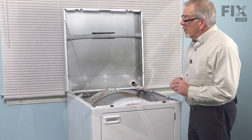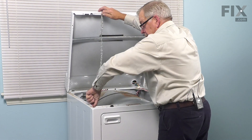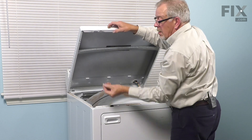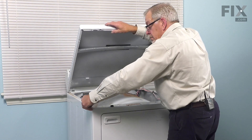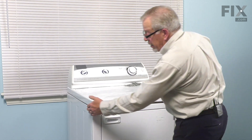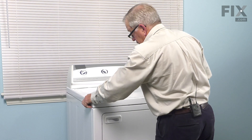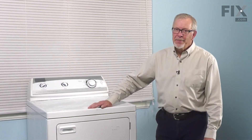Now we're ready to put the main top back down. We're now ready to remove our lanyard. Replace the little rubber bumper that we removed. Lower that front panel down into place, make sure the sides are even, then snap it down onto those clips. Now we're ready to push the dryer back into position, reconnect the power, and your repair is complete. Have a nice day.